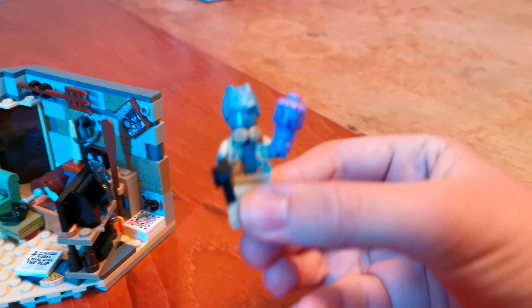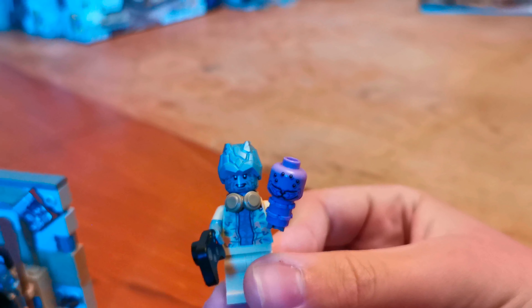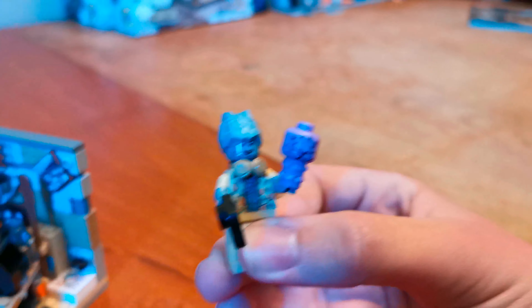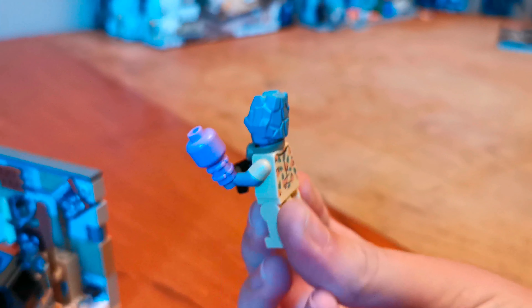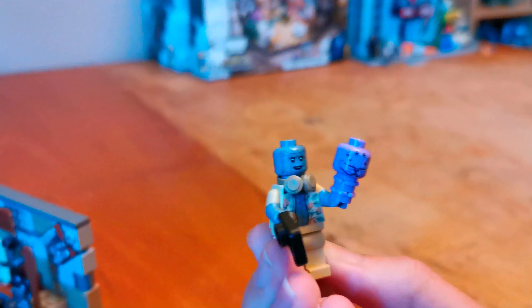And the final minifigures in bag two were Korg and Meek. Here's Korg holding a controller and Meek. You can see Meek is just made of two small pieces and a brick head. And you can see Korg is wearing some headphones. Here's the side of Korg, here's the other side, here's the back, and you can see he's got printing on the back. And here's a nice hairpiece — comes off like this.